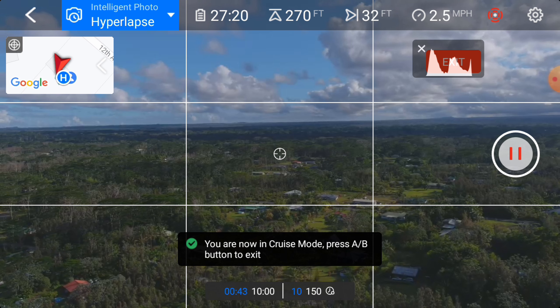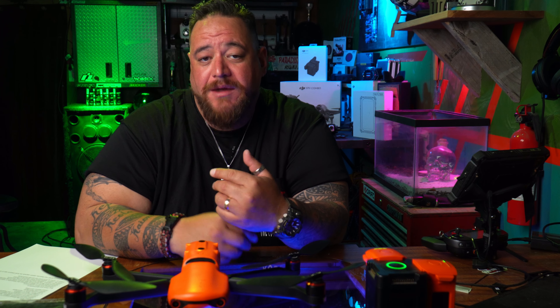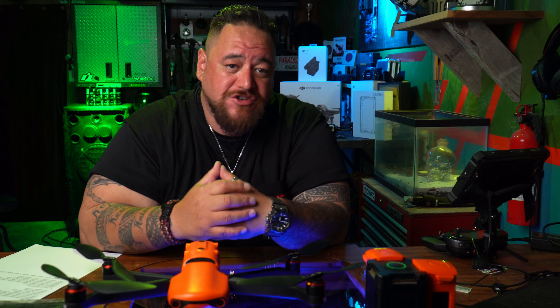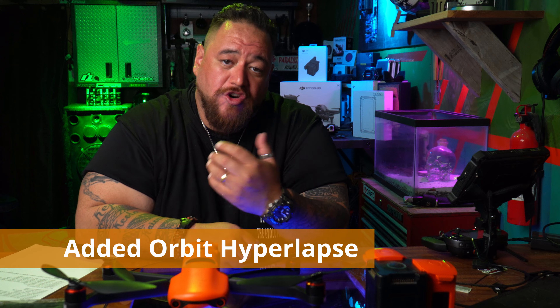They added cruise mode in hyperlapse. Once you're in hyperlapse mode and you press the stick forward — say you're going two miles per hour — you can press the A button to maintain that speed and it will keep going in that direction. This works for going forward, up with height, sideways, or even rotating. For example, I started going backwards, turning to the side, and had the drone do a rotation while doing the hyperlapse.